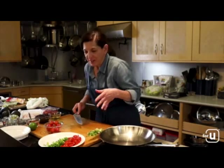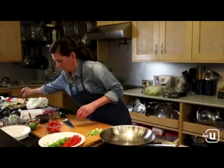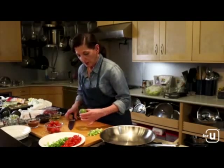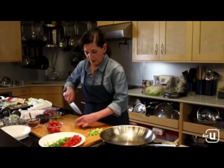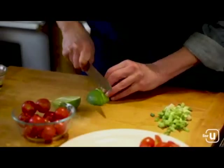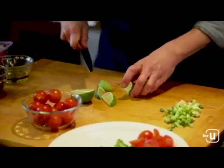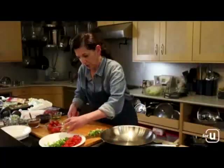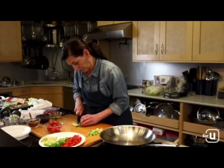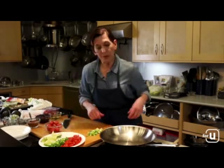Chefs never follow instructions exactly — we've always got to make it a little nicer. Next, wipe off the knife so the lime doesn't taste like onions. Cut the lime into wedges: cut from pole to pole, first in half, then lay on its flat side for stability, and cut each half into four wedges — in half and then in half again. Those will be easy to squeeze over our lettuce boats while eating.